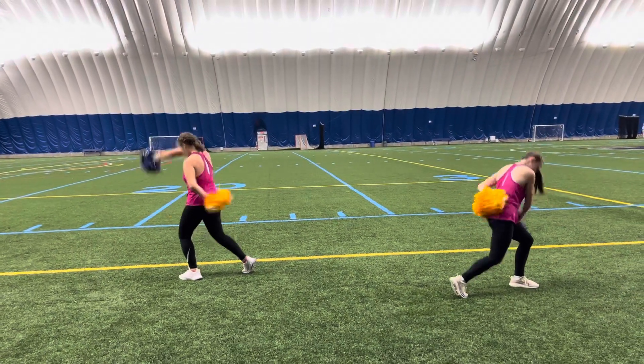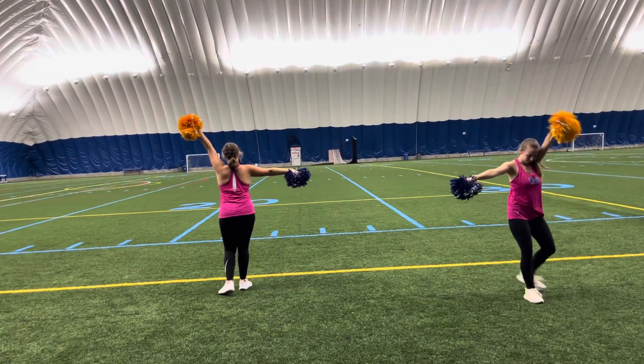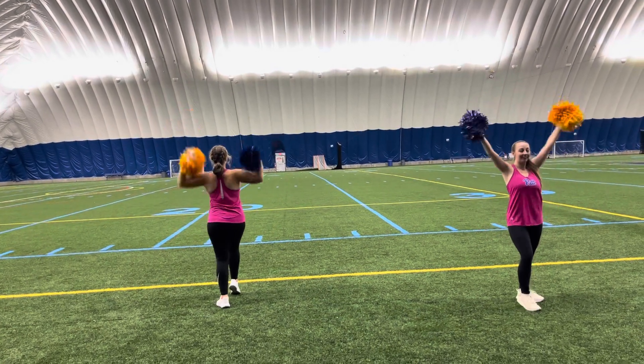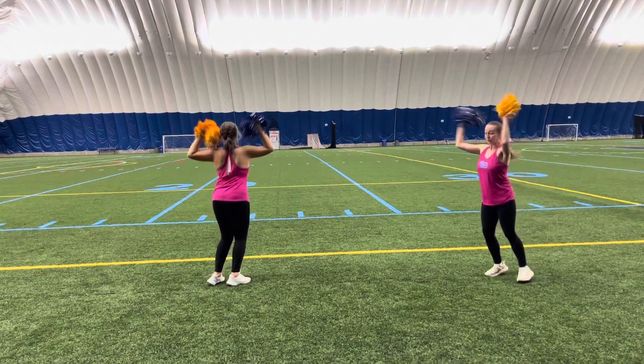Stretch it over, switch it out, here you go, barrel turn around, ball change. This time it's a kick, and take it down, build it up with some shakes, ball change, turn it around.